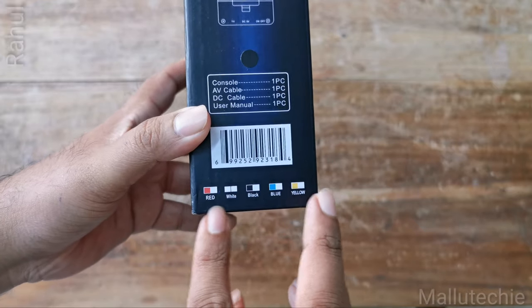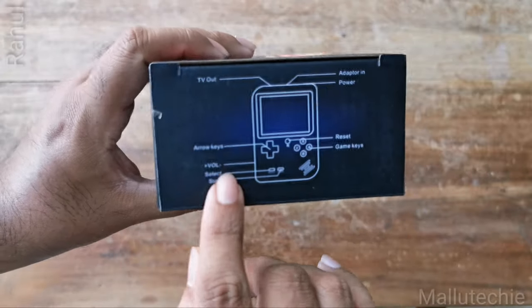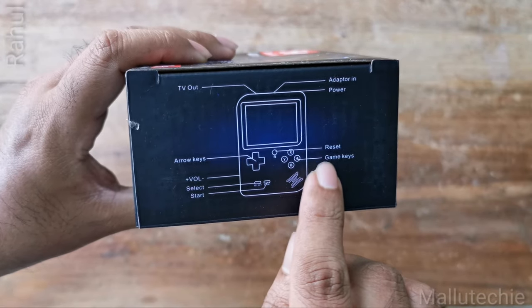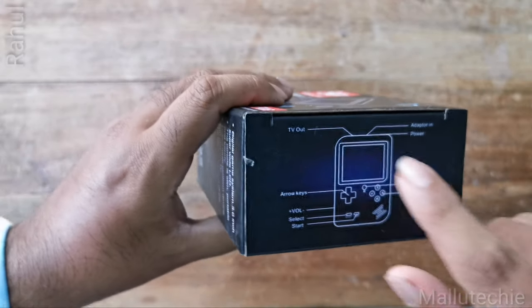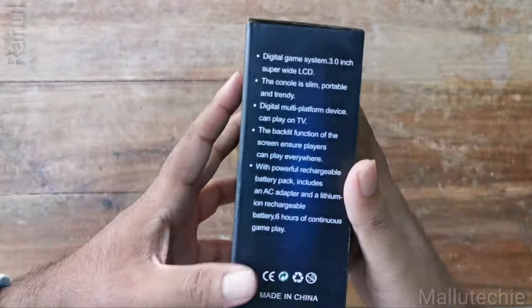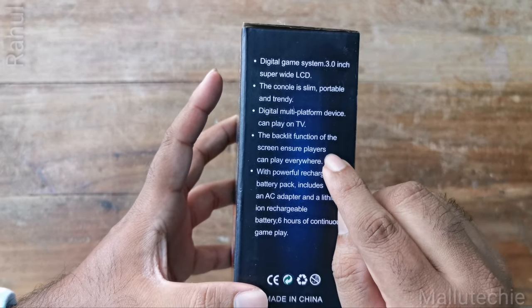I am opening the box. Now let me get the switches on the cover. I am going to get the details — there is a TV output, a headphone jack and a power button. I think this is a super wide LCD.